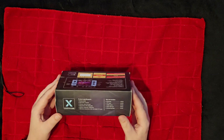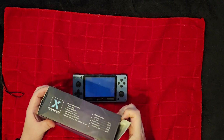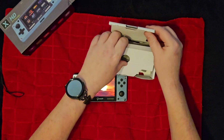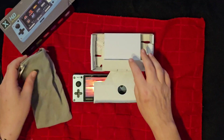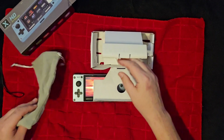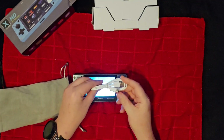The packaging is okay. It does come with the console, a USB cable, the manual, and a little bag for it. The TF card is included — nothing super fancy with the packaging, but it's a nice little gesture with the bag, the manual, and the card included.